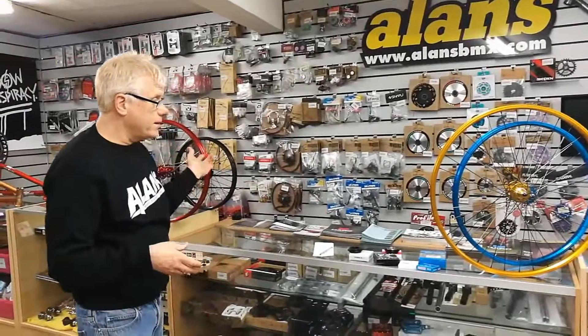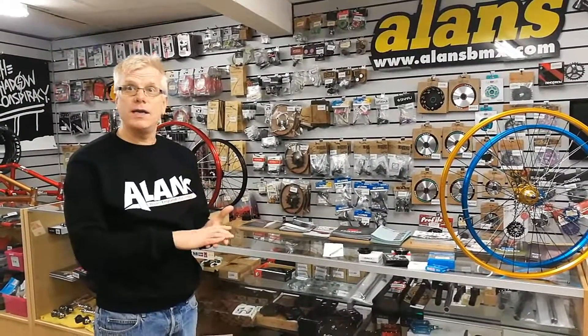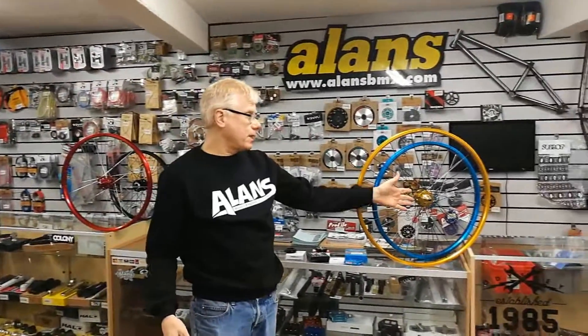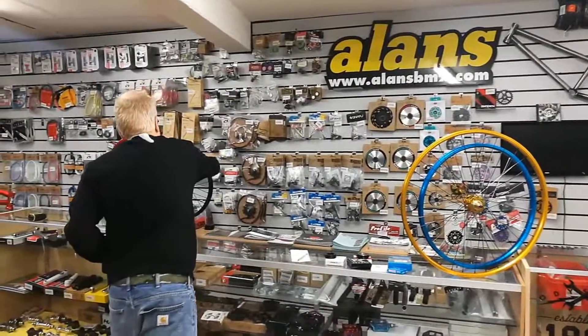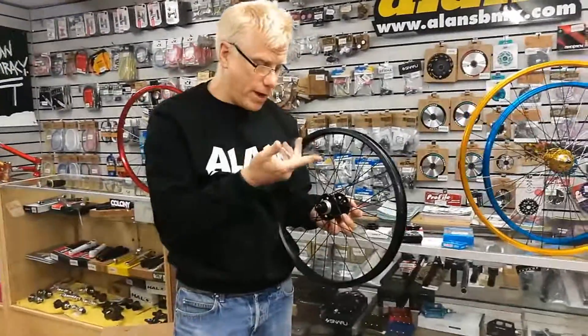As you can see, they come in 20 inch, 24, 26 and 29er sizes, so these cover anything that's got a 3/8 axle — 10mm axle front and rear. They come configured for a screw-on freewheel all the way through the range.